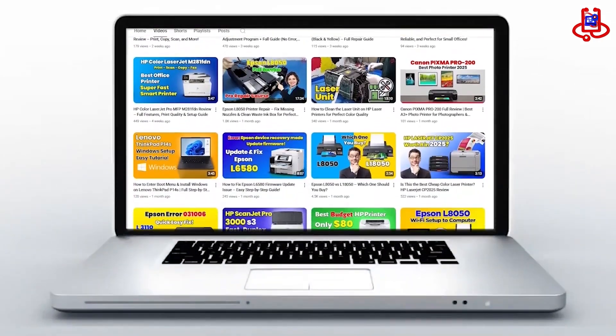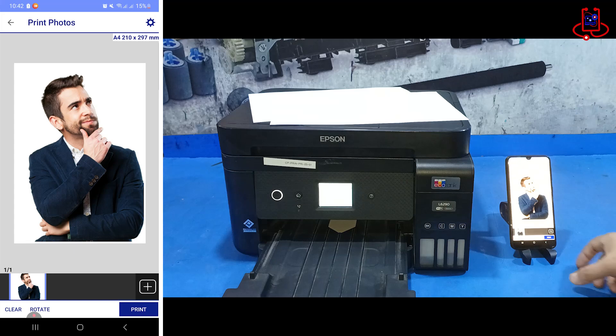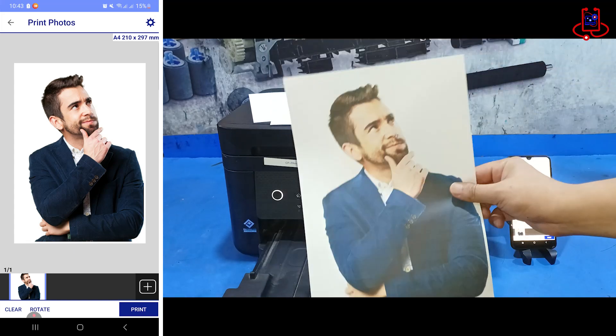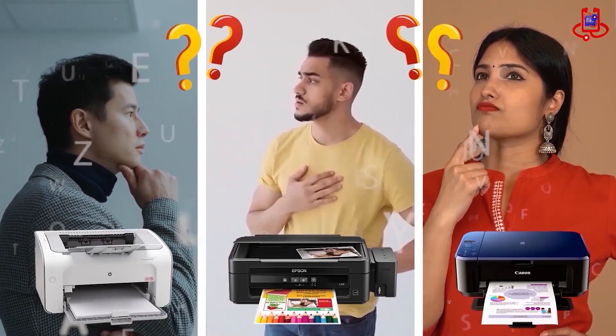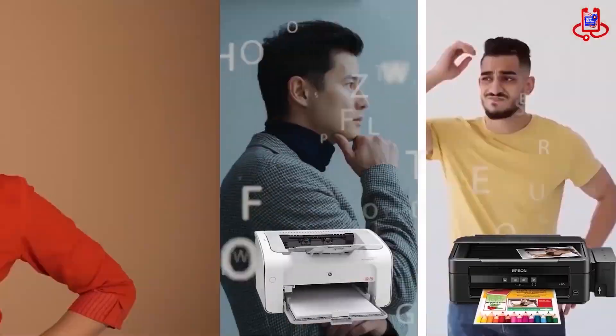In this video from Device Doctor, I will show you how to enable Wi-Fi Direct on the Epson L5290 and connect your phone or laptop for easy wireless printing. If you're having trouble with your printer, you can fix it for free on your own. If you have any technical questions or aren't sure which printer to buy, just ask us for expert advice and free support.